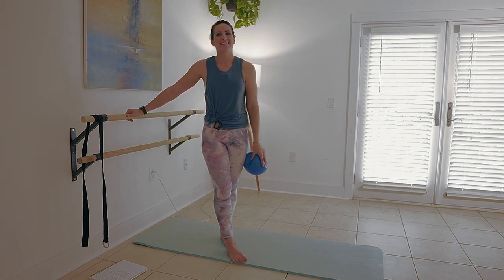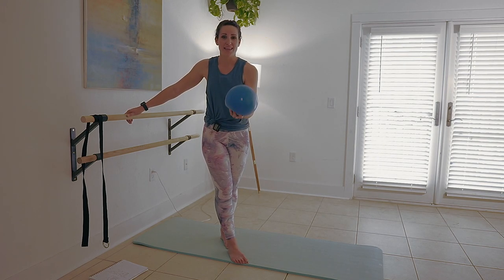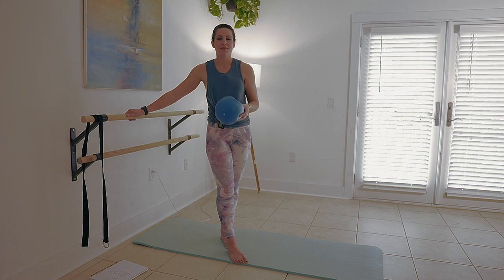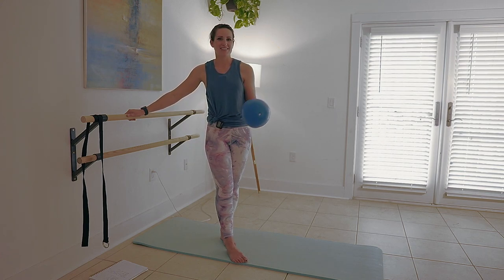Hey y'all, it's Sable and welcome back. Today's video is a basic bar thigh workout with a bender ball. This is a lot of fun — I'm just going to show you a way that you can add variety to your home workout. Let's get to it.